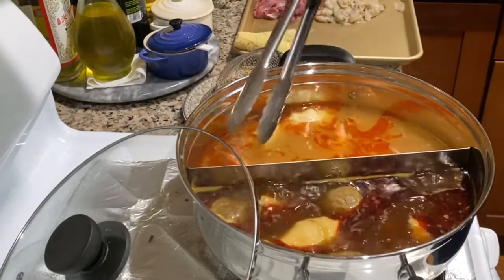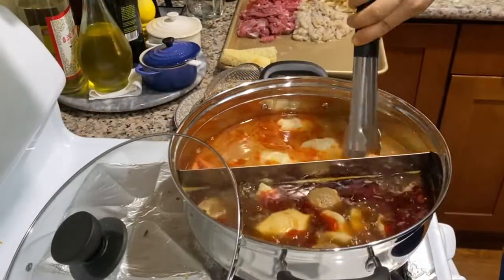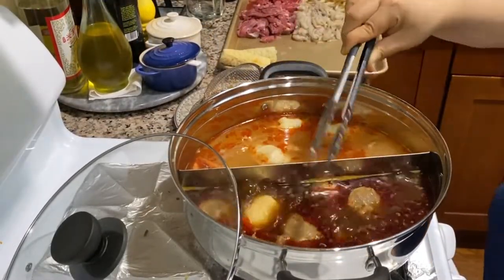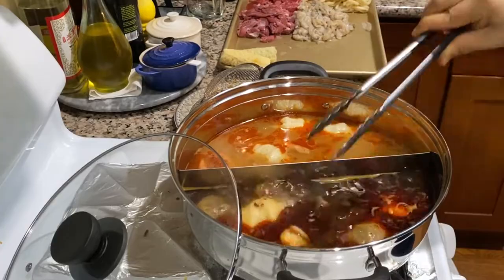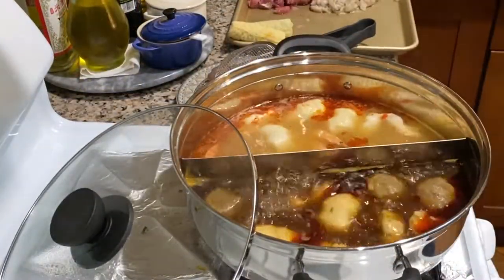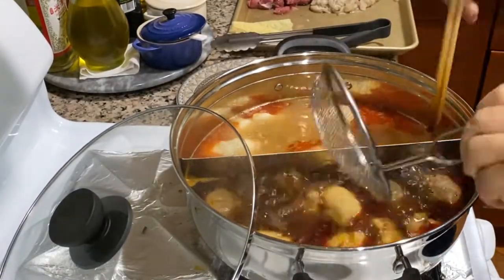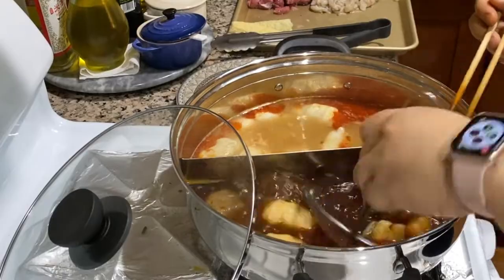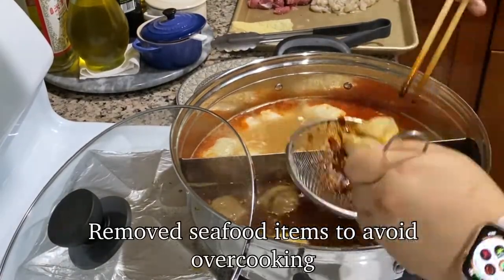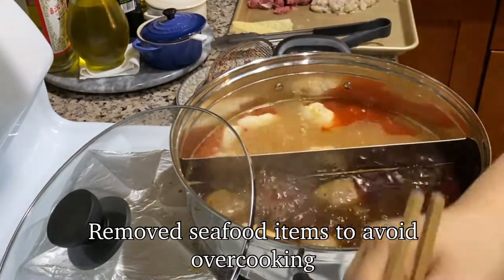Then I add in seafood, sliced meats, and vegetables depending on the type of vegetable towards the end. For this cook it was a special circumstance — I had a lot of sliced meat and also quick-cooking seafood, and therefore it got blanched at the end and I had to take it out to avoid overcooking.